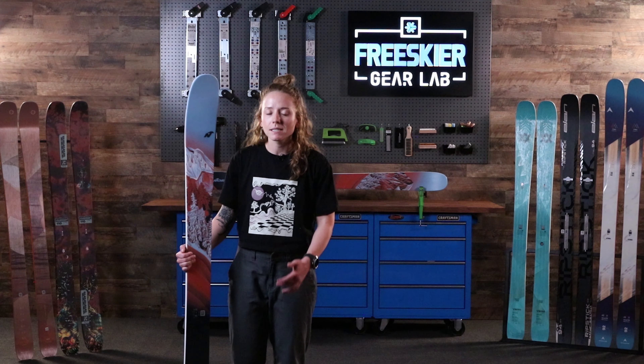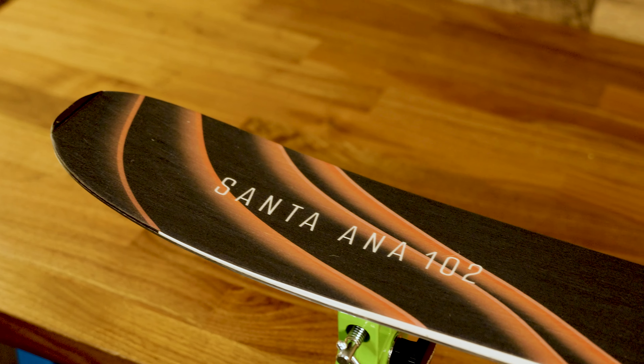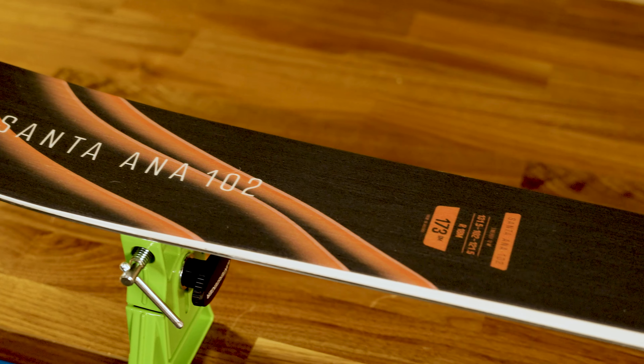The Santa Anas have been one of the best-selling collections for Nordica, but for 2025 they're completely overhauling the series with new core construction, new shape, and new personality.